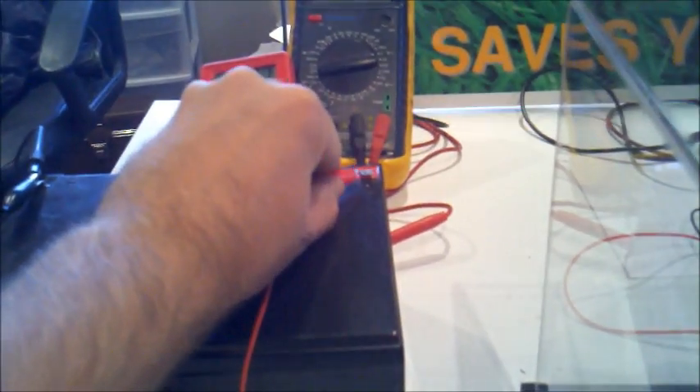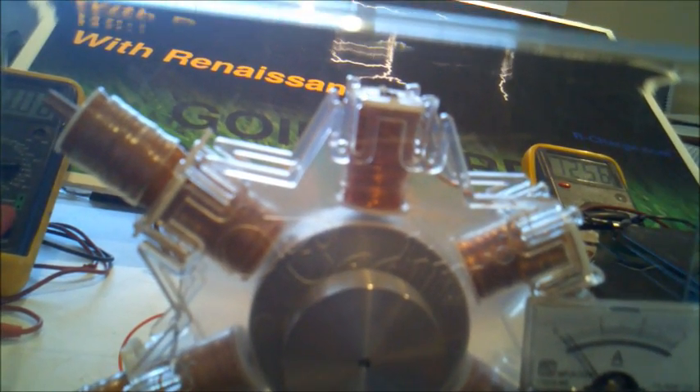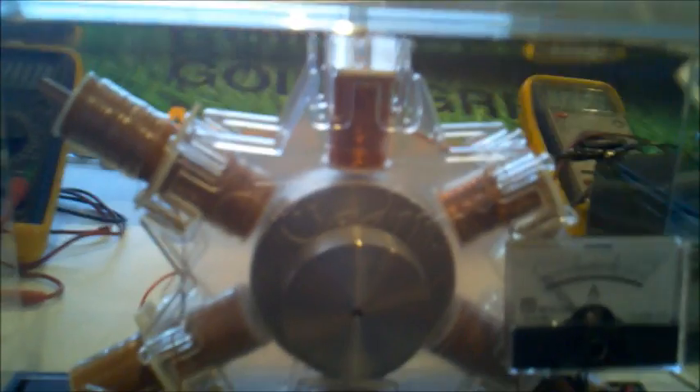If I disconnect the charging battery you can see on the voltmeter it goes up instantly. You can also hear the difference in the RPM when I disconnect the load. Very interesting — the RPM is speeding up as I am putting a load on it. Now it's speeding up when I put the load on it.